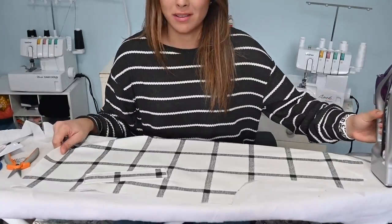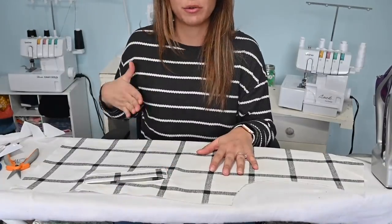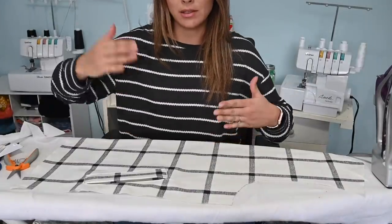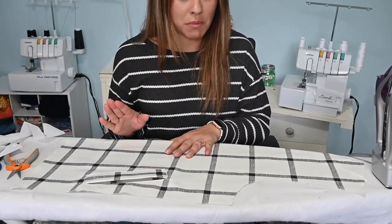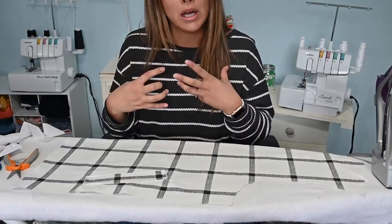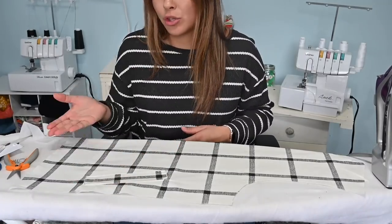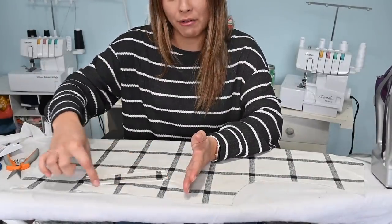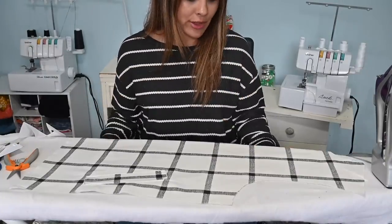Just a reminder — you will repeat all the welt pocket steps on the front wrap-over side as well, since you have welt pockets on both sides. I did that — look how good they look! I'm obsessed with welt pockets. You could even do them in a contrasting color for a pop. You could also cut them so the stripes or lines match the front bodice if you wanted that effect.